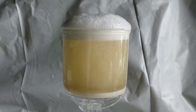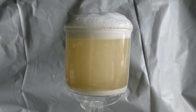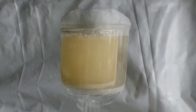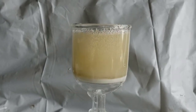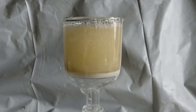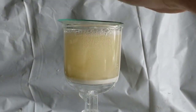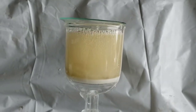It looks like I may have overfilled it, but eventually it settles down. The big bubbles are causing a lot of splash, so I have to cover that up — and again, without gloves. Golly, I really should wear gloves.